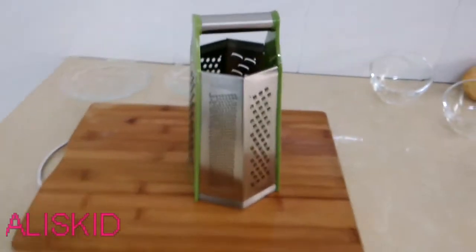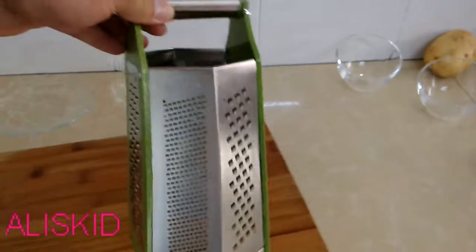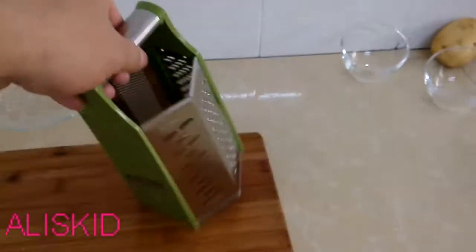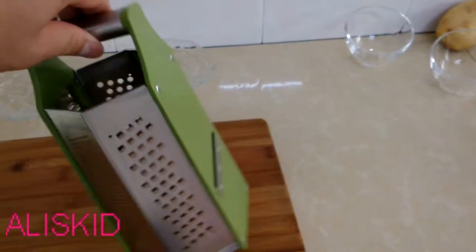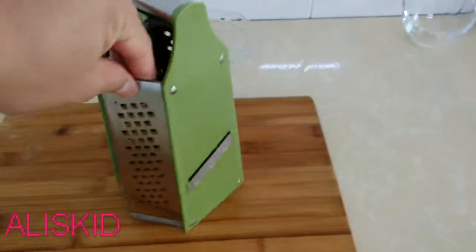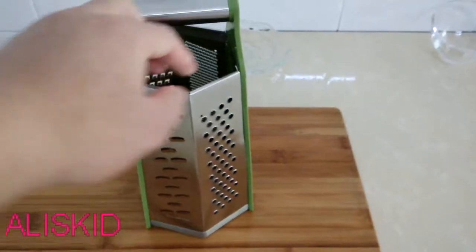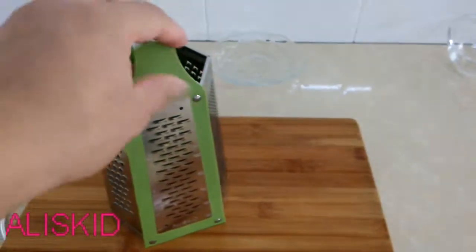Hello ladies and gentlemen, this is our new item: cheese grater, six size box grater. One, two, three, four, five, six.